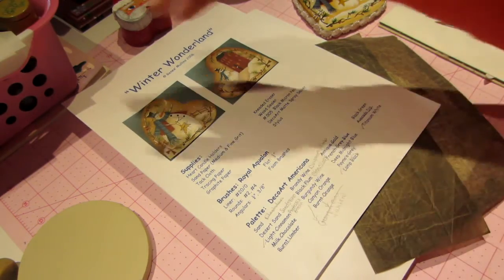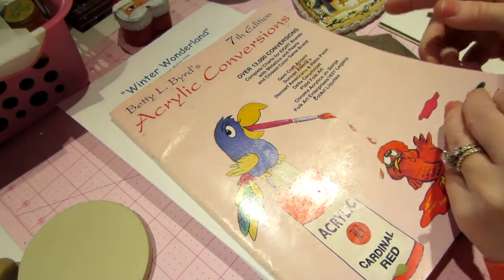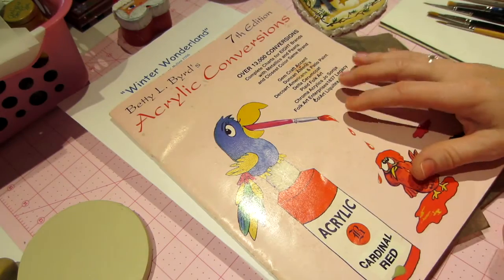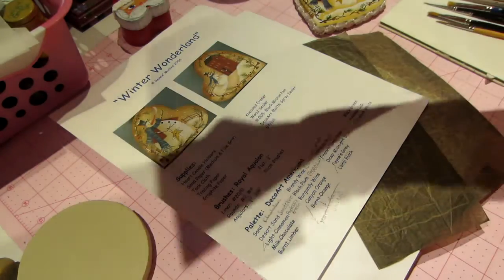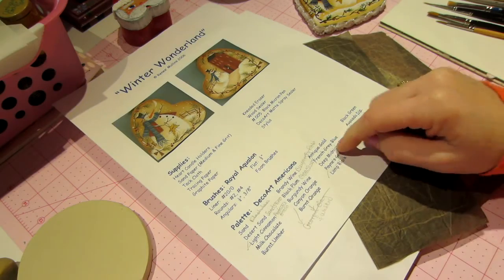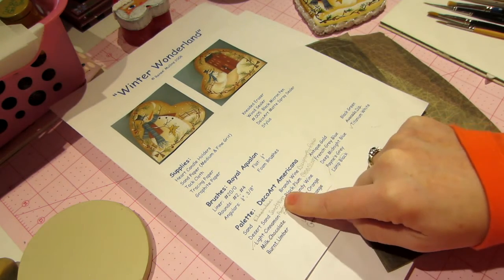I also have a conversion book — this is the 7th edition, an acrylic conversion book. It will help you when someone else is painting with a certain brand of paint — you can convert that to the color in the brand you have. She's painting with DecoArt Americana paint and I had some of those colors but some in Ceramcoat. So I just converted: desert sand in Americana is sandstone in Ceramcoat.